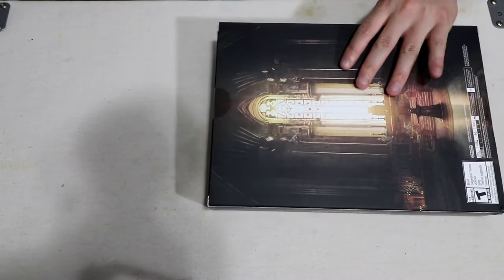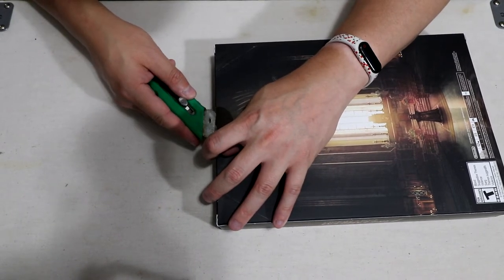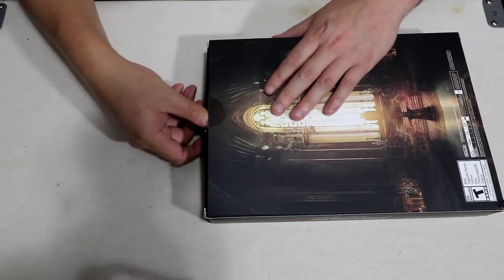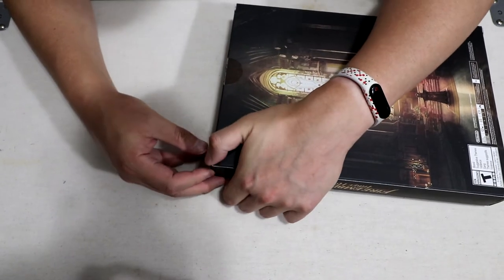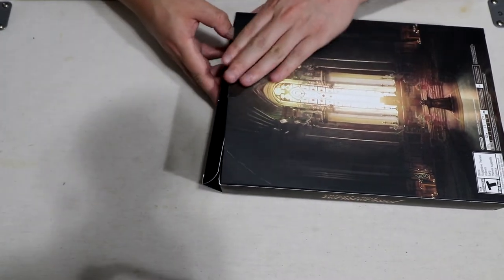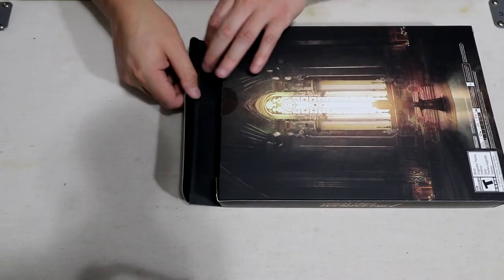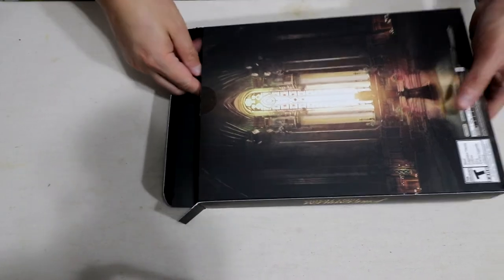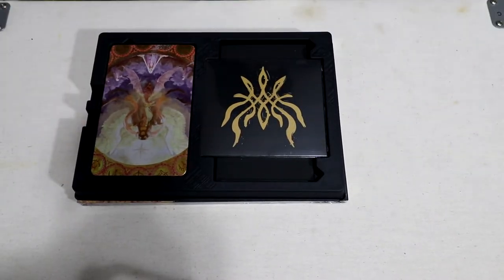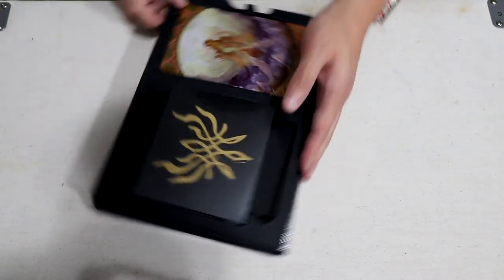I'm going to be opening this today. I'll get my exacto knife or box cutter and carefully open this seal. It is now open and no longer brand new. I'm trying to carefully open this without creasing it, which is probably one of the hardest things to do.